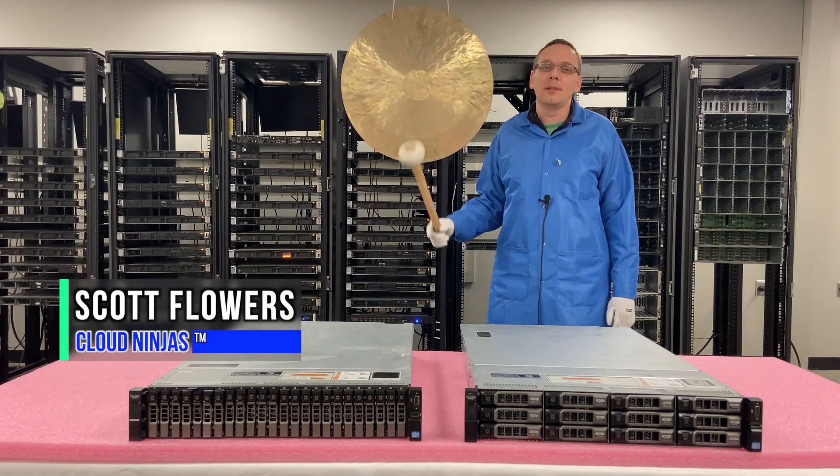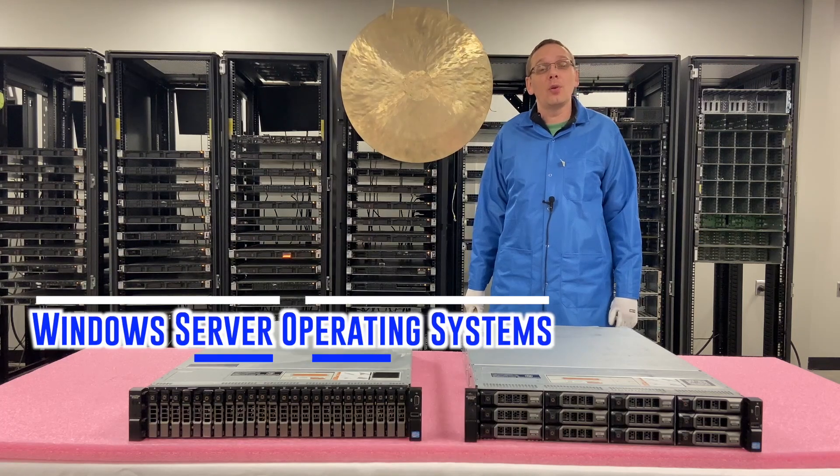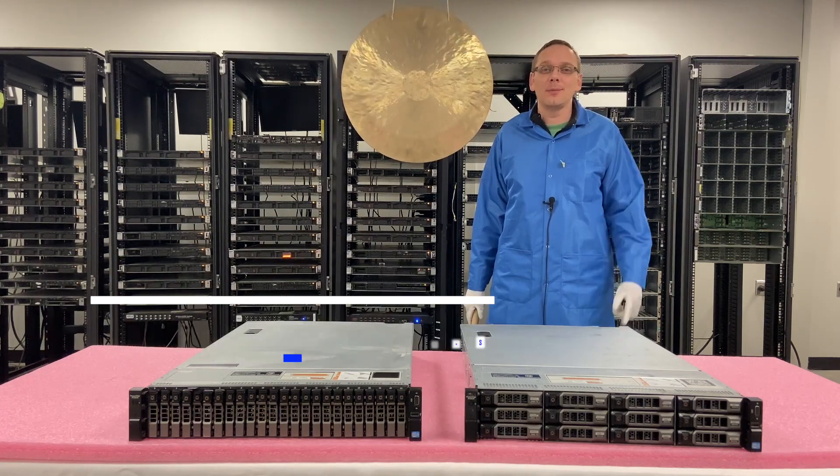Hi, I'm Scott Flowers with Cloud Ninjas. Today we're here to continue our series on the Dell PowerEdge R720XD. In this video, we're going to specifically focus on Windows Server Operating Systems. Let's get going.